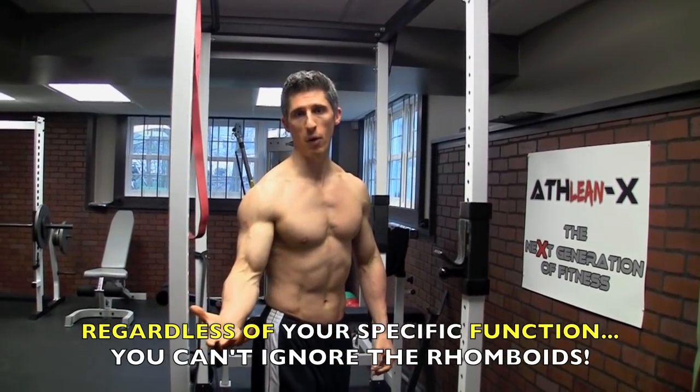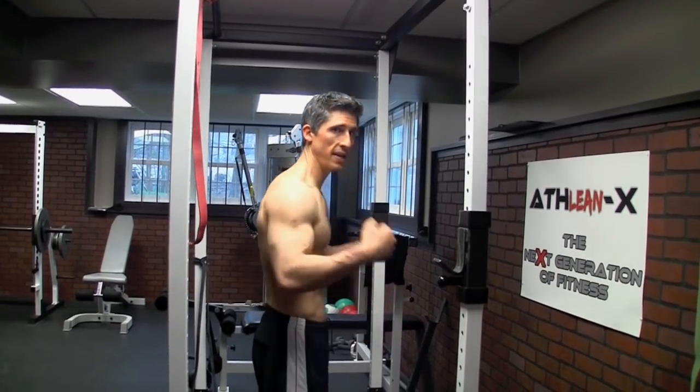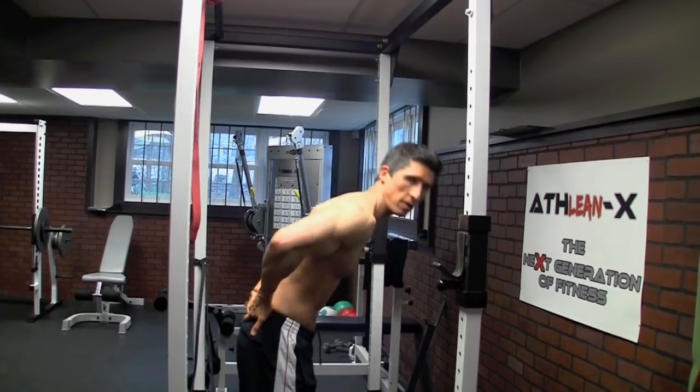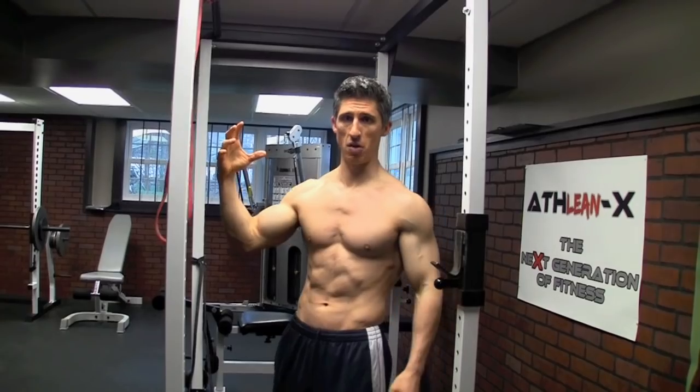And what have I told you about that before? The body usually follows the head. So if you're going to start doing this, well with that goes your head, and with your head goes your body, and with your body goes your low back. So it is extremely important to start with the rhomboids and make sure that they are strong.